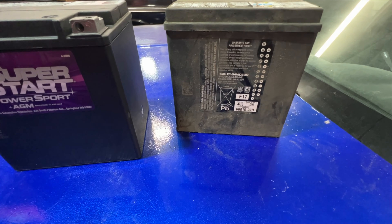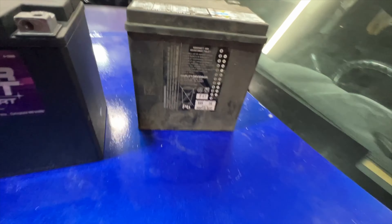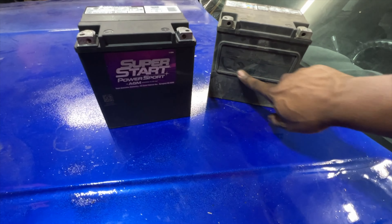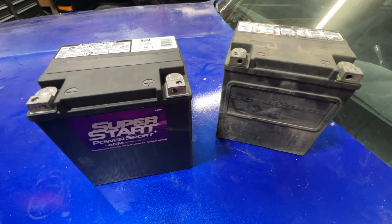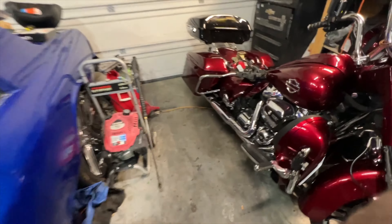Now looking at these two batteries side by side, I've heard that the company that makes the ones for these Superstar batteries are the same ones that make the Harley batteries. I think the company is Deca. And if that's the case, then this one should last just as long, if not longer than this battery here.